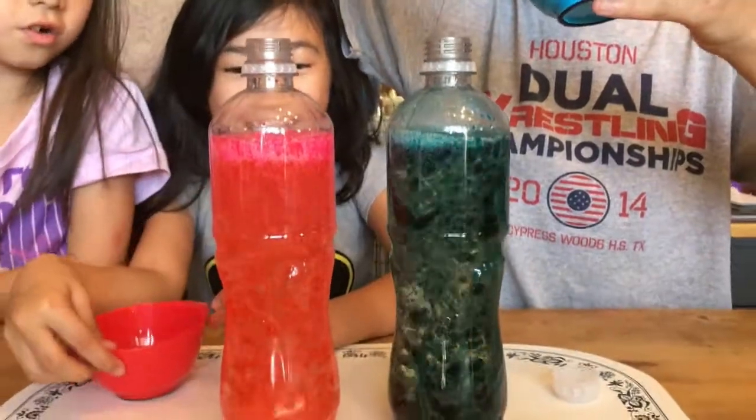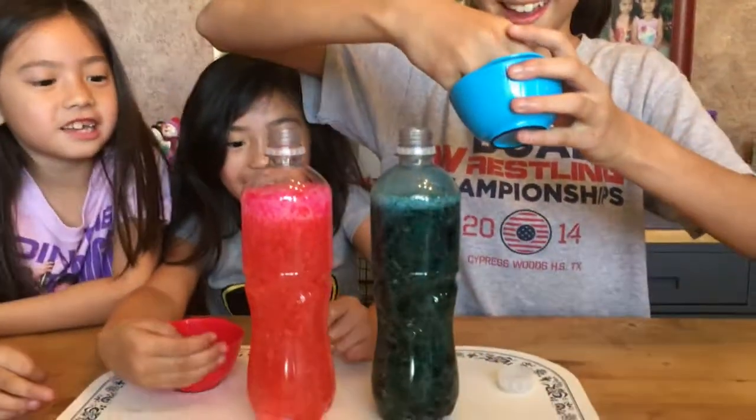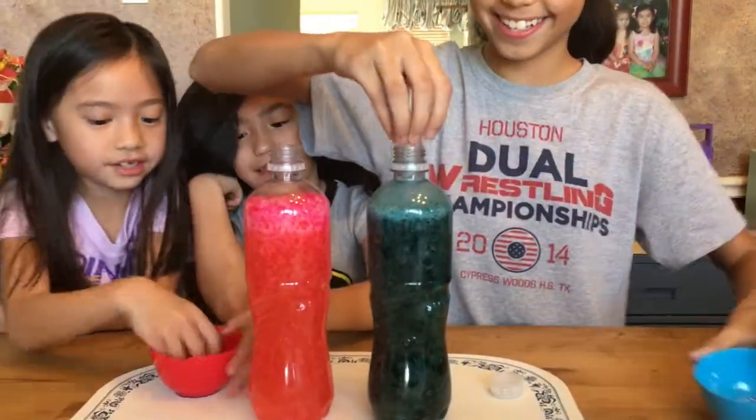Oh, it's so fast! Oh my god, I can barely see them. The whole container is like pink — look at that!